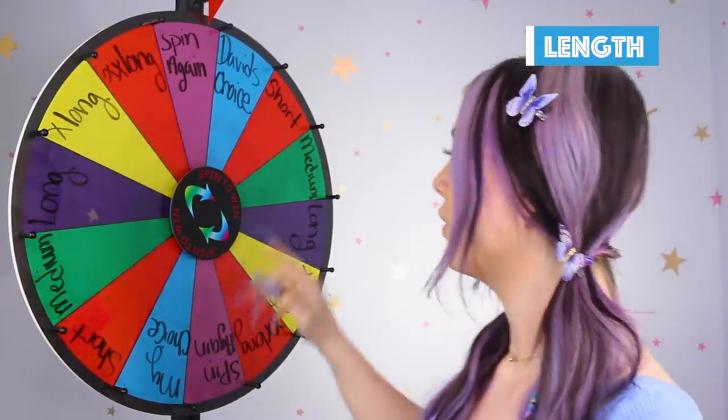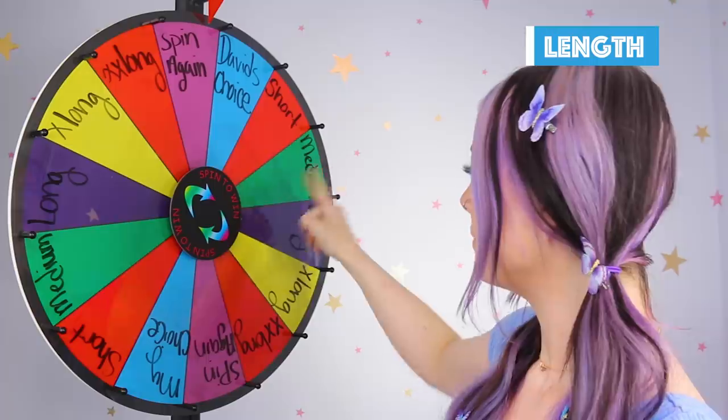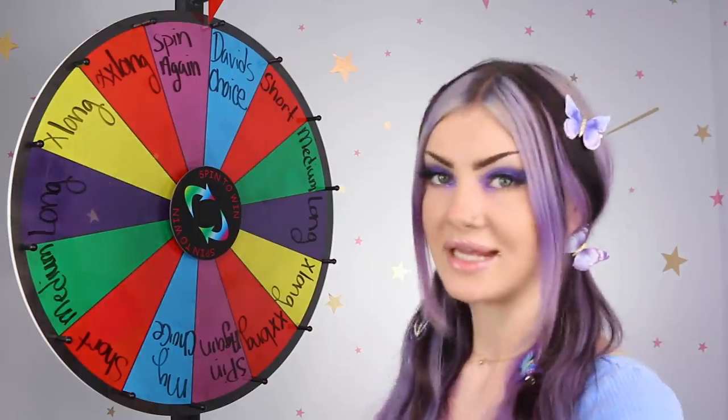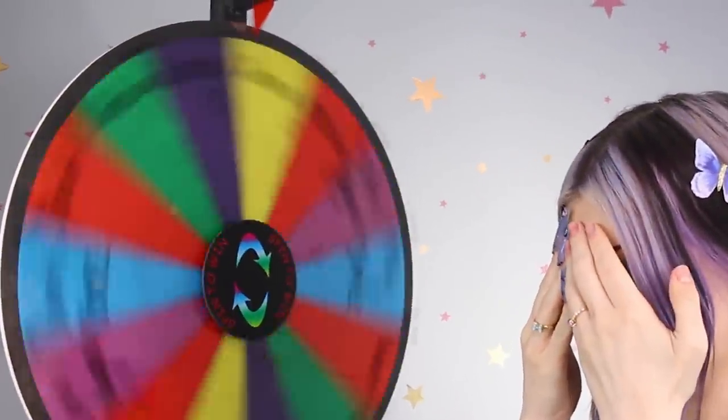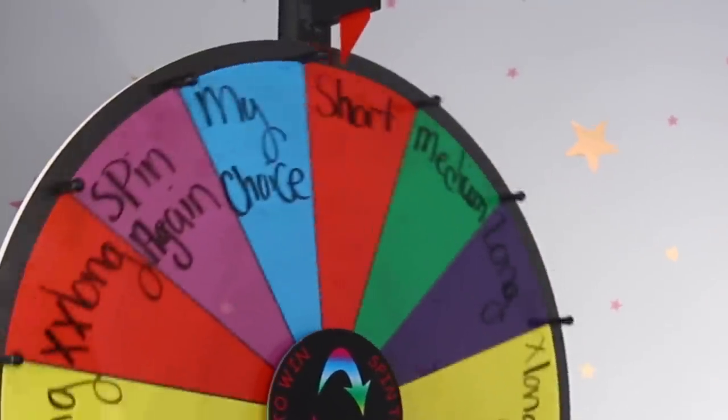I have the first step of the wheel all laid out. The options are Spin Again, David's Choice, Short, Medium, Long, Extra Long, and Extra Extra Long. I'm going to be using tips today, so the extra extra long would be the full length of the tip essentially. Hopefully you guys can see this okay - it's shiny so there's a pretty bad glare unless I angle it. So here we go, let's do the length. I'm nervous, I'm going to close my eyes. Short. Okay.